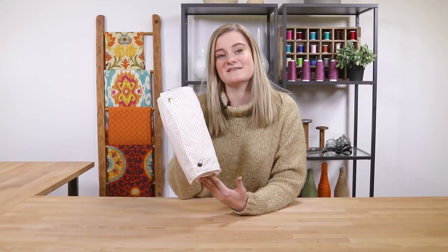Hi, it's Lalisa from Online Fabric Store. Are you looking for ways to cut down on waste? I just so happen to know a great alternative to traditional paper towels, so here is an easy way to make an unpaper towel roll.